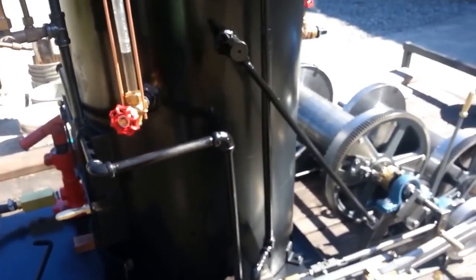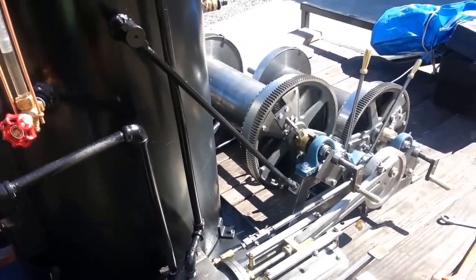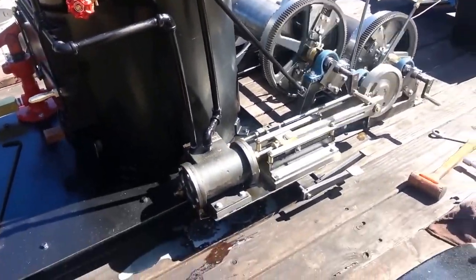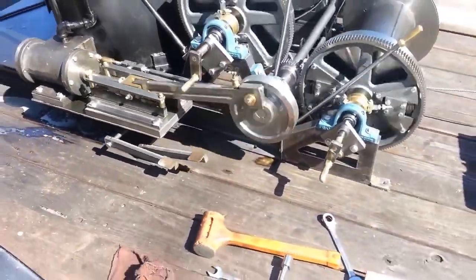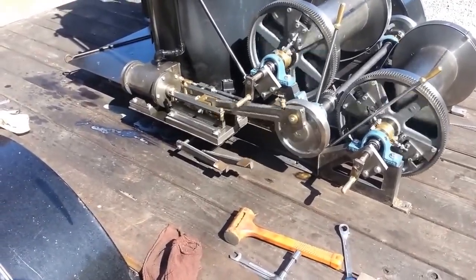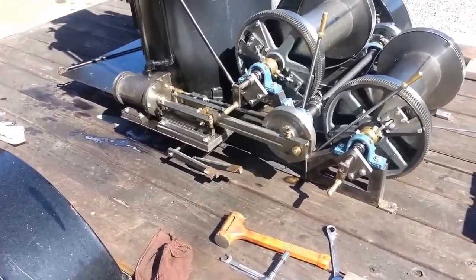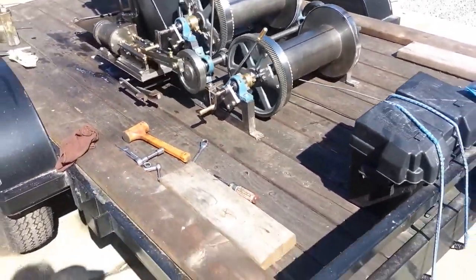I'll run it here and that way it'll use some steam up. I'll drag it up on my trailer with the winch.